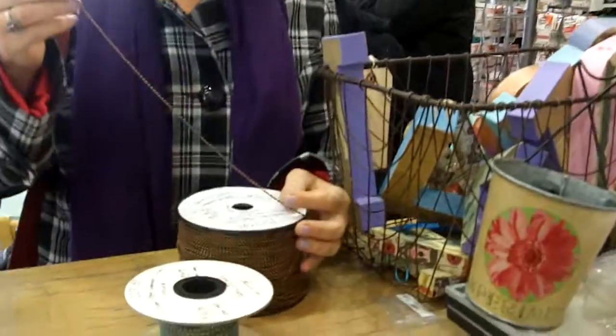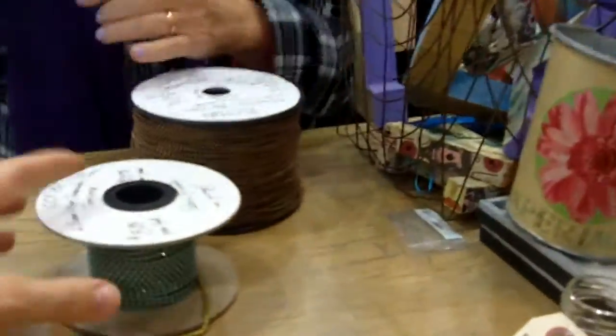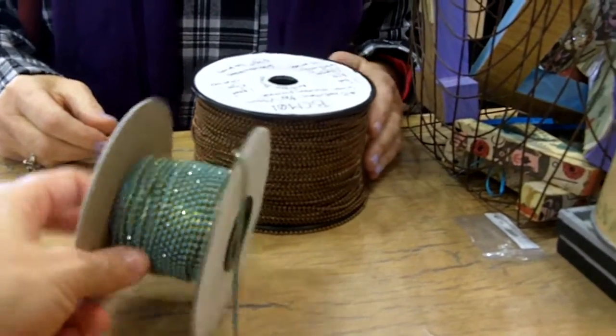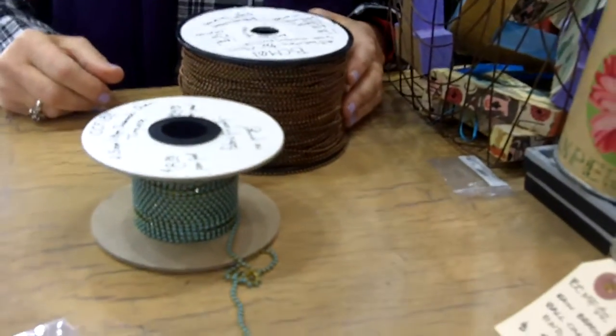It's super busy here in the store this morning because it's Breakfast and Beads, which if you miss it is every Friday morning from 8:30 to 10. It's after 10, quite honestly — it lasts a long time. It's coffee and delicious treats.